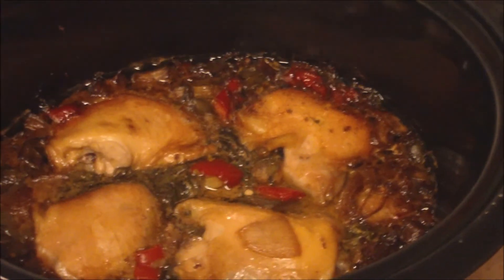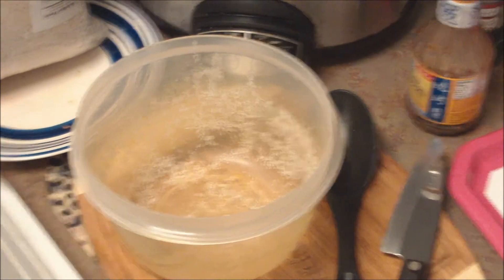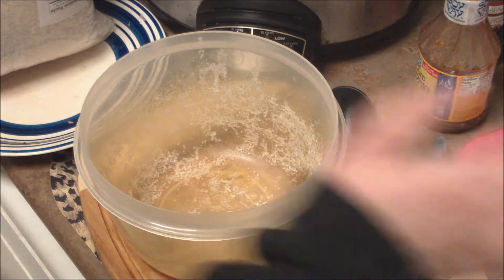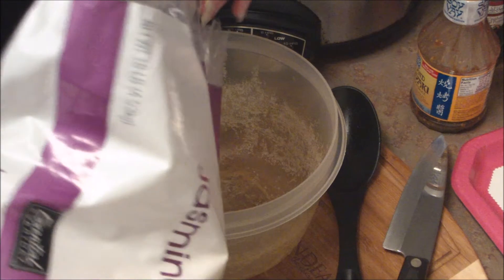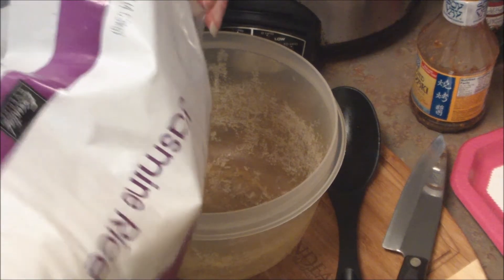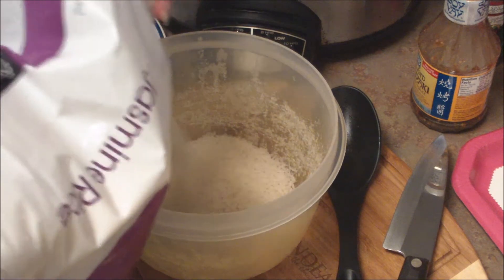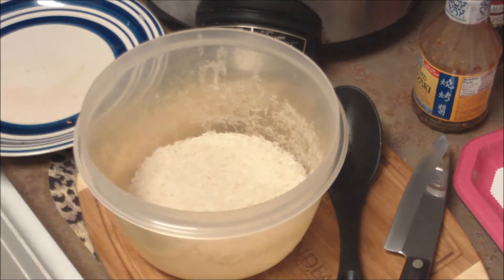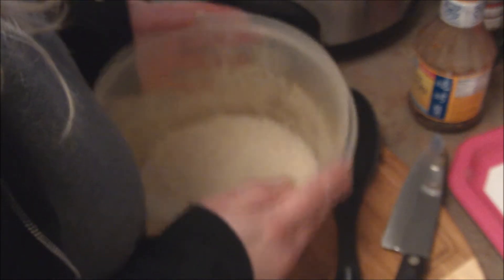We're back and look at this meal — look how good it looks! I love the crock pot, it just smells wonderful when you come back home. I'm going to show you how I make my rice — totally unconventional way. It's my way, Sue's quick and easy way, and it works for me. I don't use measurements; if you watch my show you know I am just not a measuring girl.